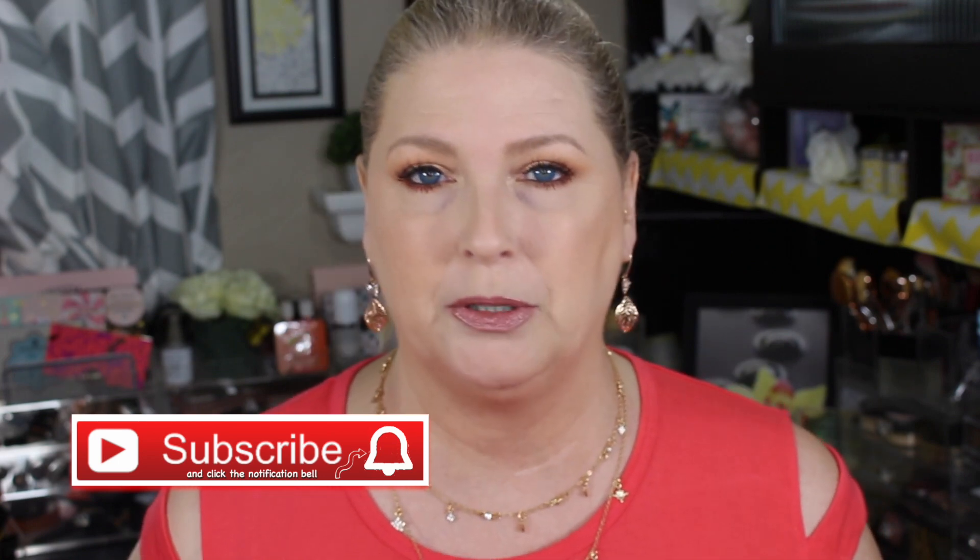I think that kind of wraps this up. Thank you so much for watching. If you haven't already subscribed, please hit the subscribe button and the bell notifications so you'll be notified when I upload new videos. Don't forget to give this a thumbs up. Until next time, I love you guys — bye-bye!